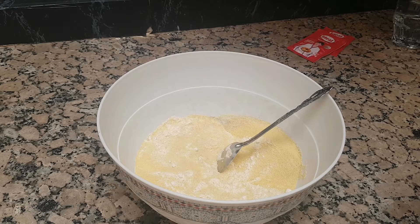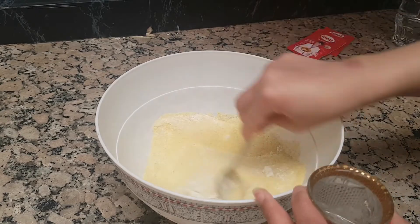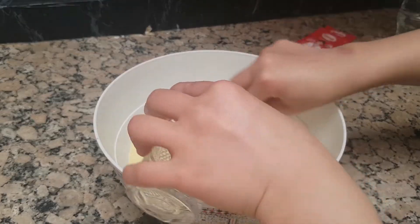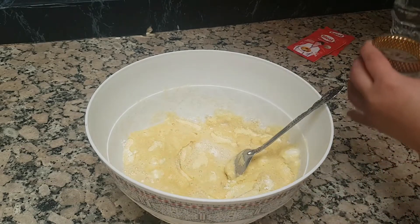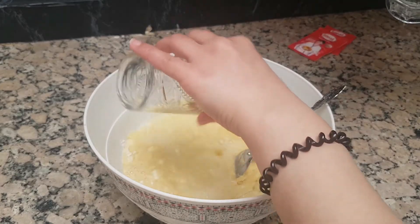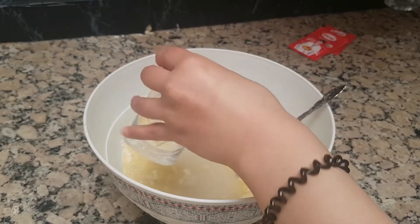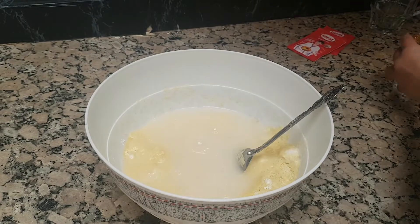The water will be replaced. There are two. Now this water is fried.